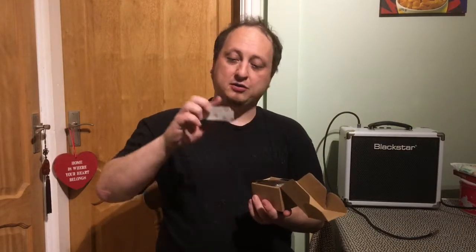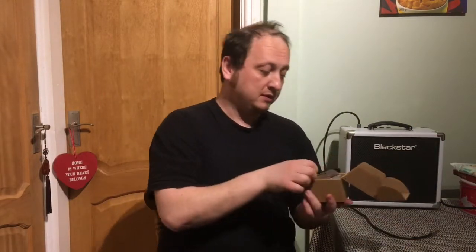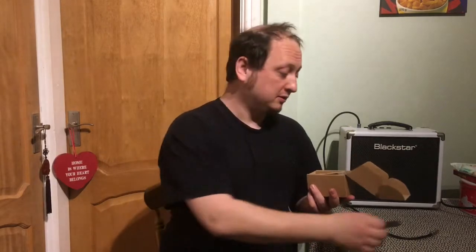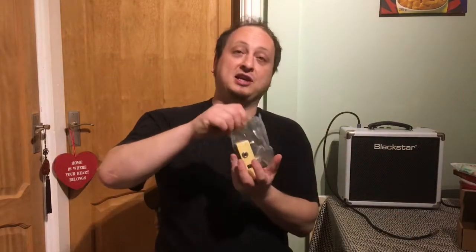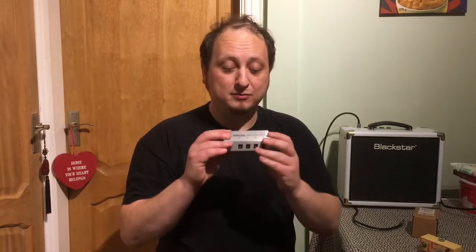Let's have a look at what you get in the box. You get your piece of Velcro, a rubber foot, a specification sheet, and the pedal itself. Like all Tone City micro pedals, you need a DC power supply to run this as it doesn't have a battery slot. I'll be powering this with my trusty old MXR DC brick.